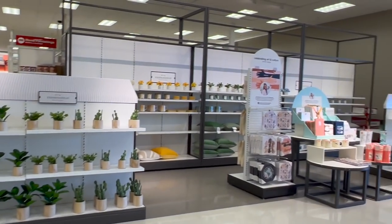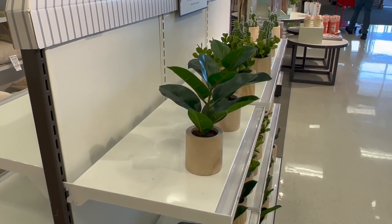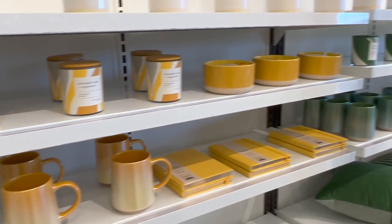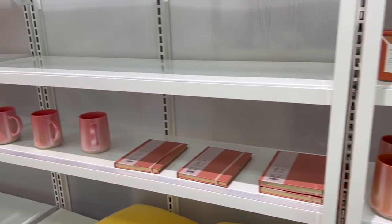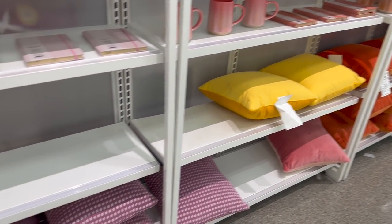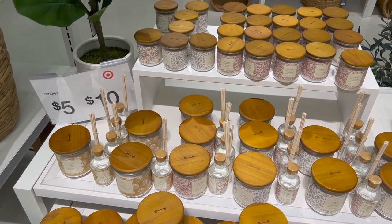Leaving Bullseye's Playground, let's look at some of the spring decor. These planters look nice — they're $10 each, though after looking at Bullseye's Playground, this seems expensive for what it is. I like that they have mugs that match back with the rest of the decor, in orange, pink, and purple tones — the purple is almost sold out. They have matching pillows as well. The main decor area looks so springy and beautiful, with a whole bunch of Threshold candles all between $5 to $10.